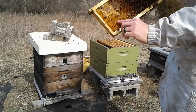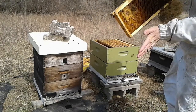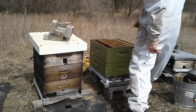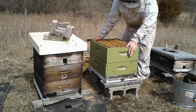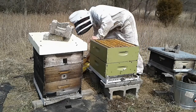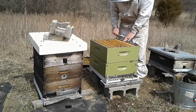That small hive beetle — see that? It lived over the winter. A rascal. But that small hive beetle didn't live past March 22, did it? Moving everything to the center here, making sure all the frames are touching.